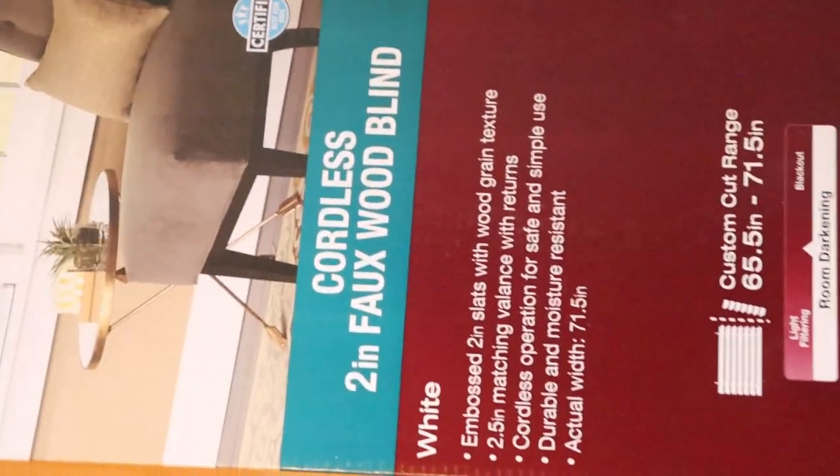Okay, what's up guys, we're back with another video. This video is going to be completely different than most of my videos — today is going to be about cordless faux wood blinds.